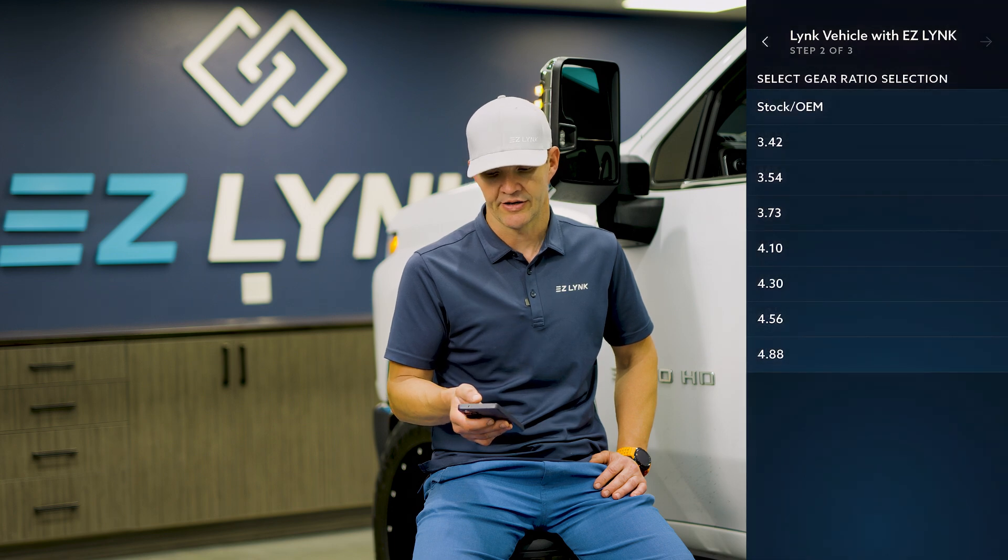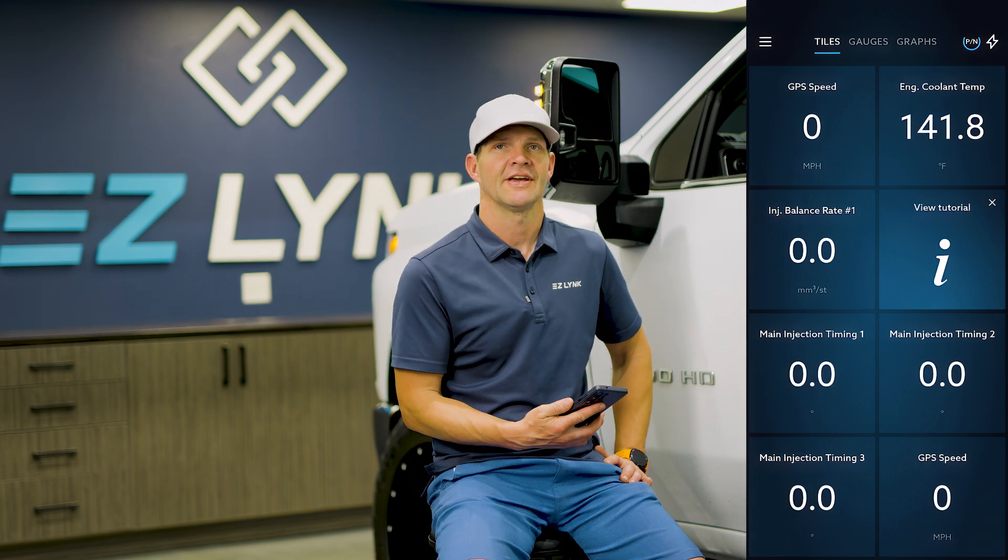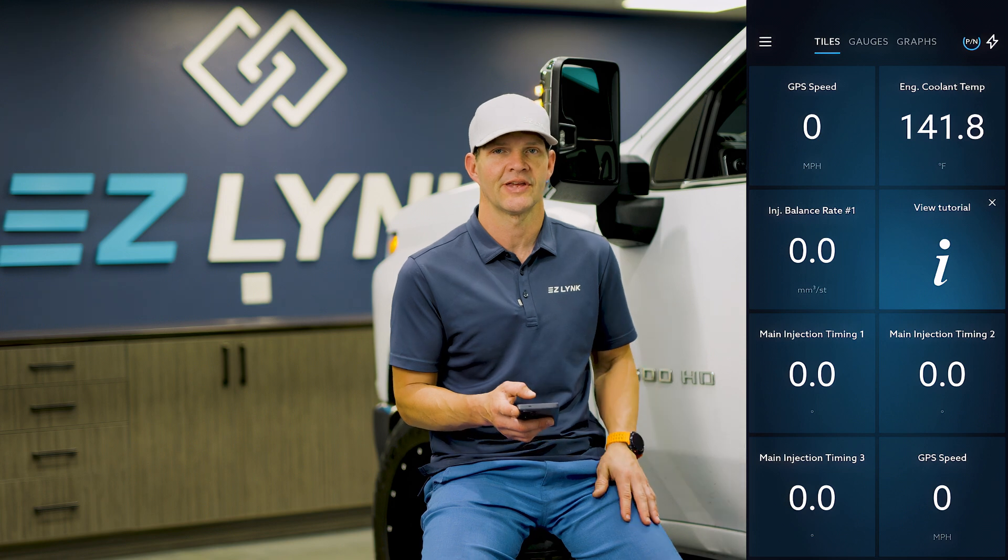And then our gear ratio, we can select that as well. Now that we're linked with the technician, we've gone through and edited the vehicle details — what tire size, what gear ratio.